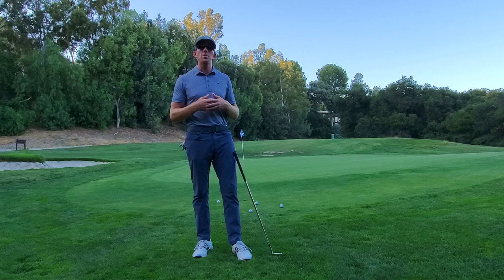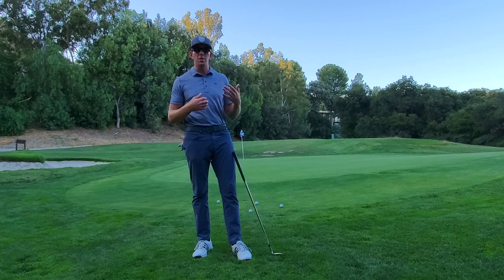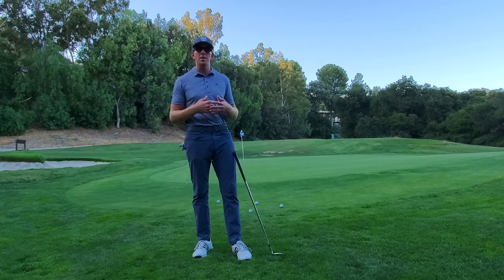Apparently in the past they made a Jaws wedge and it just tore the cover off of the golf ball. So this one's a little easier on the golf ball, but still, just like the name sounds, it bites into the golf ball and really makes this sucker spin.